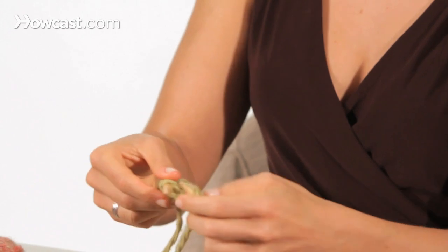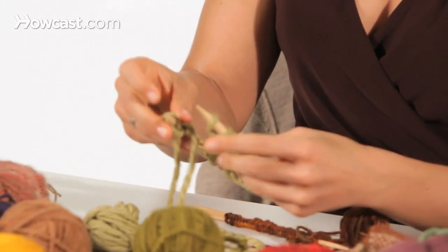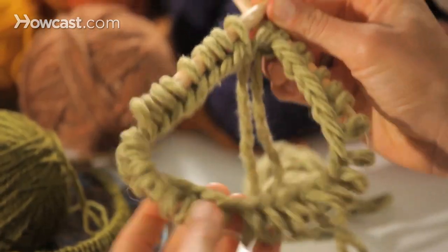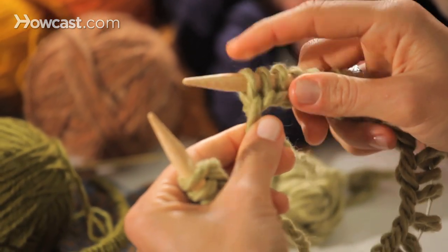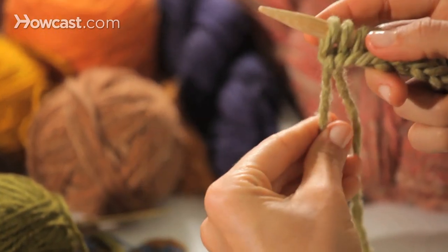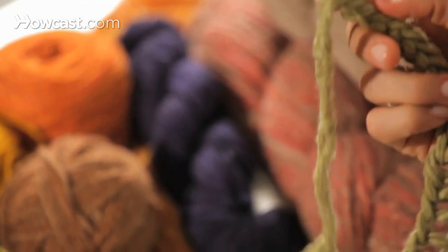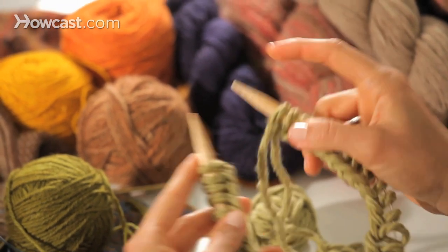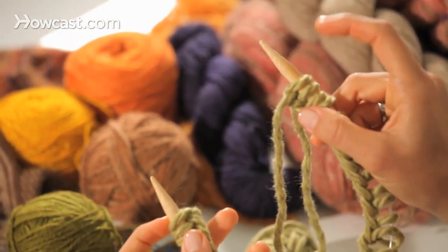Here we have the short circular needle. I've already cast on enough stitches to stretch comfortably from point to point — they're not stretched out at all, they're nice and loose. I've got plenty of leeway. I'm going to put the last stitch that I cast on — here I'll do one more — with the working yarn, and my end yarn is coming from that last stitch. I'll position the needles so that last stitch is in my right hand and my first cast-on stitch, stitch number one, is in my left. We'll call the most recent stitch the one in my right hand.